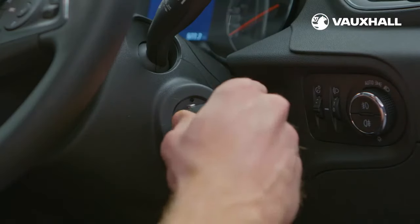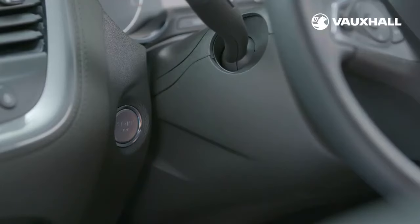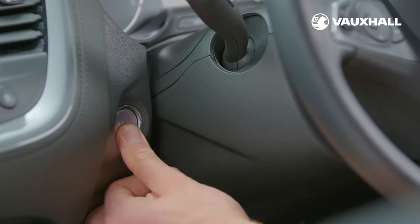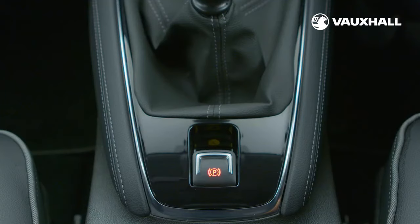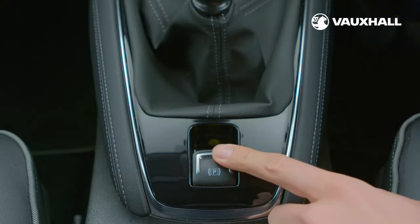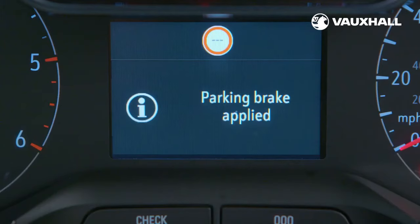To start the car, simply pop the key in the ignition. If your car is equipped with keyless start, simply press on the clutch pedal and press the button to the left of the steering wheel to start the engine. If you have automatic gear transmission, you'll be prompted to place your foot on the brake pedal instead. Also to the left of you is your electronic parking brake. It's easy to use — just push it down to switch off and pull up to switch back on again.